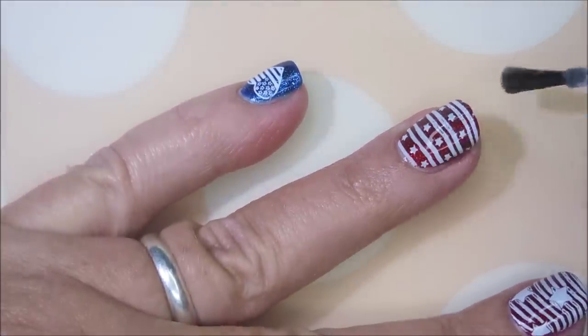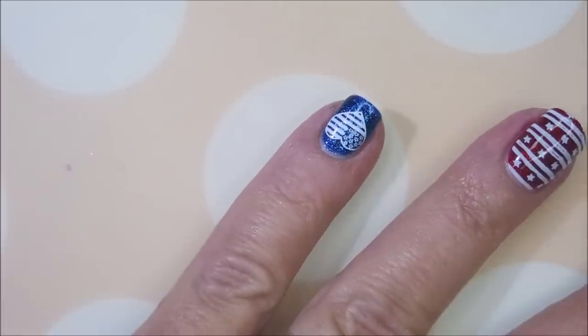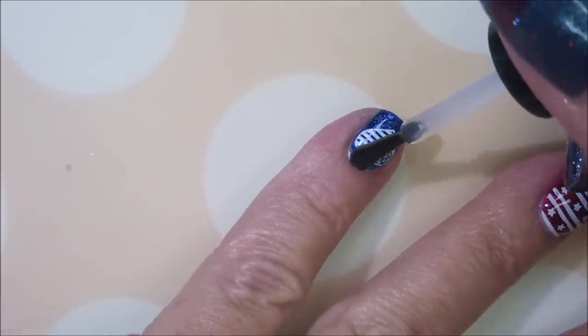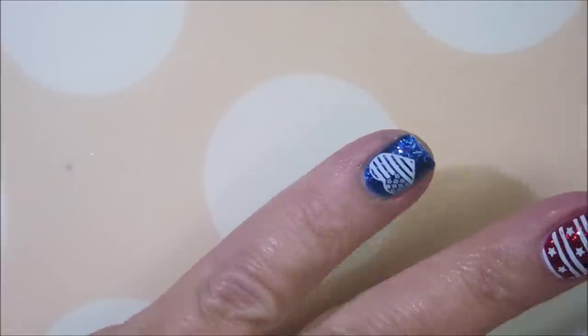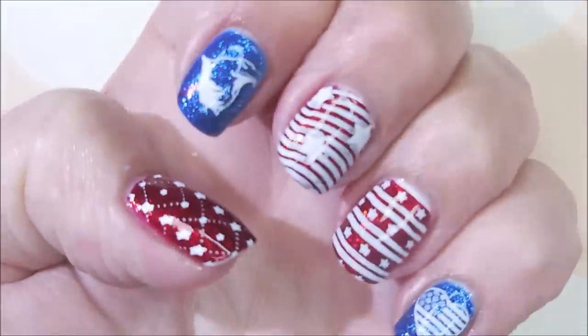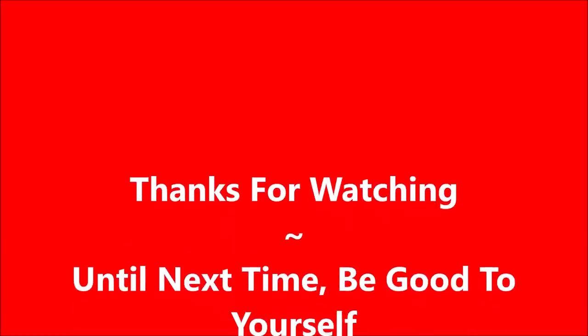I did manage to get three of these manicures done for 4th of July this year — I was pretty proud of myself. I had too many polishes I wanted to use. So, there is my manicure. I hope you enjoyed this one. Leave me a comment down below, let me know what you think about it. I want to thank you for watching, and until next time, be good to yourself.